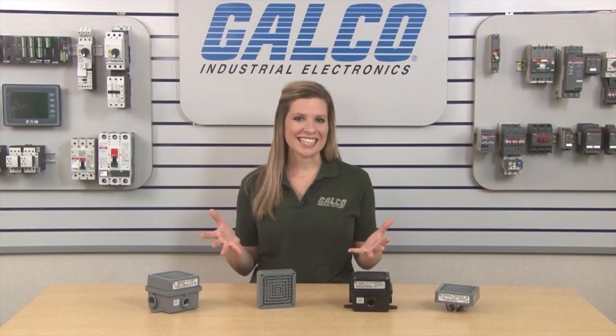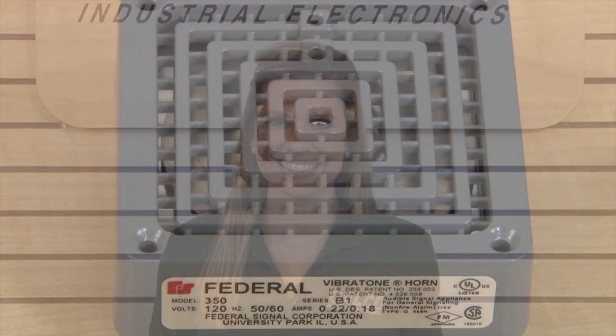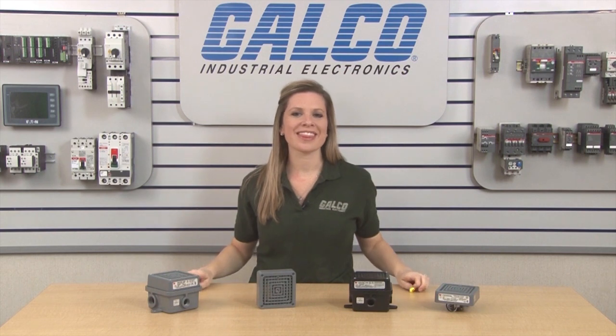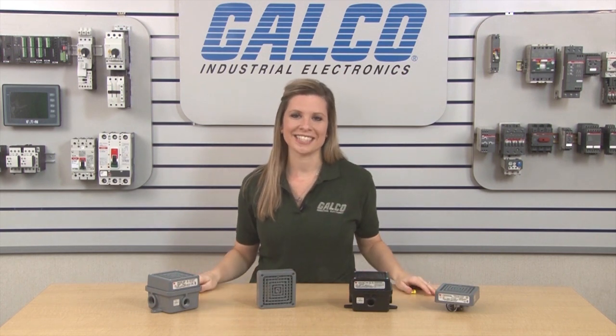I will now give an example of the sounds of the horn for demonstration purposes. I will use ear plugs to protect my ears during this demonstration. Federal Signal's Vibratone Horns, along with thousands of other products and services, are available at galco.com.